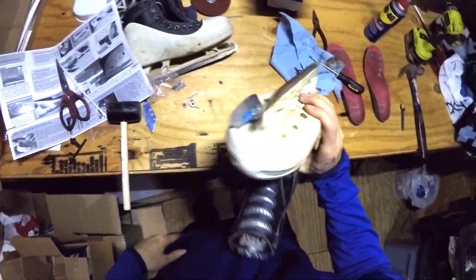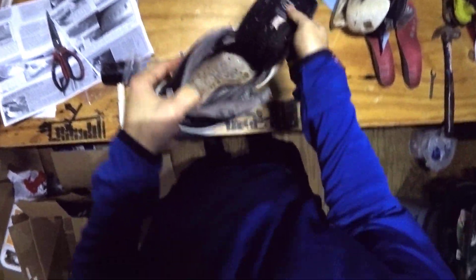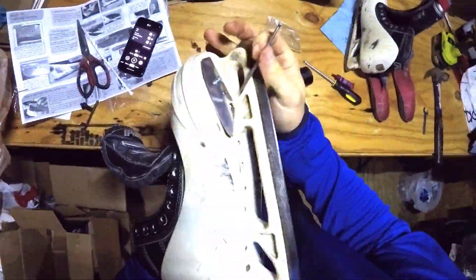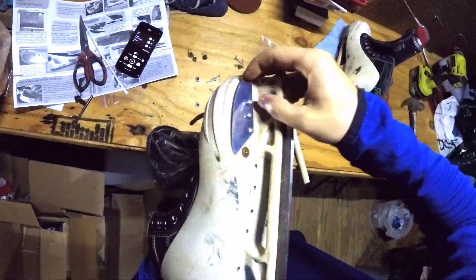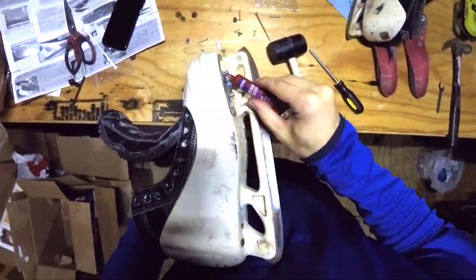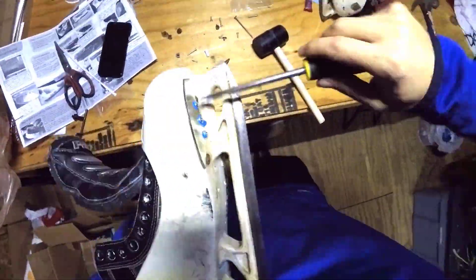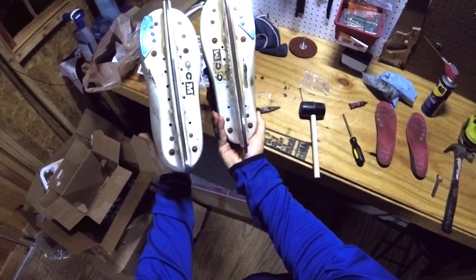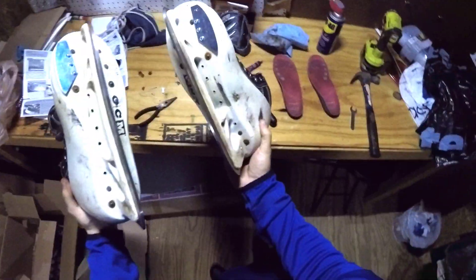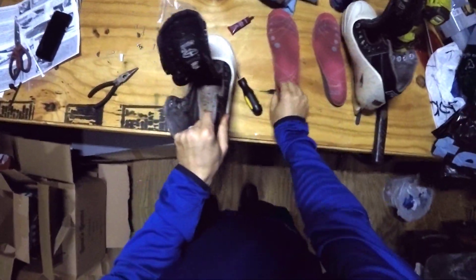One Overdrive Blade in. Now we have Overdrive Blades installed on both skates, so I can give these a shot and try them out. The only thing I'll need to do is put the soles back in and lace them back up.